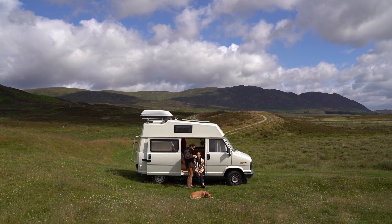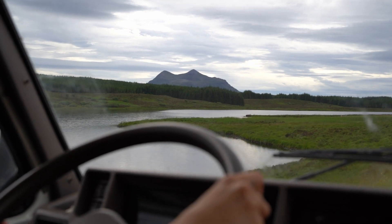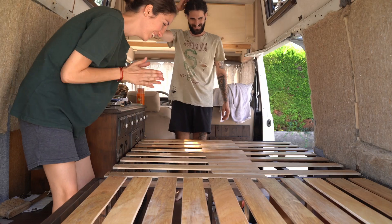We're Bea and Simo and after six months of living in our 1989 van and reaching the Scottish Highlands, we now decided to completely renovate our van to a cabin home on wheels.